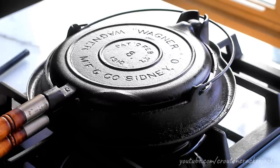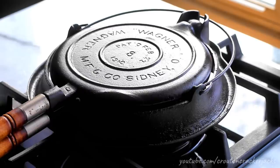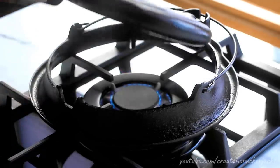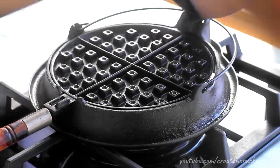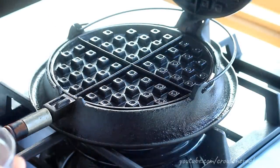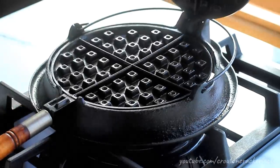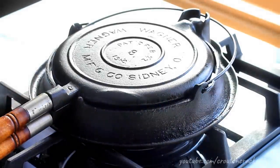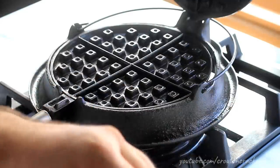You do not need a cast iron waffle maker to make this recipe — you can make it in an electric nonstick waffle maker, that's perfectly fine. But since we're doing old-fashioned waffles, I thought an old-fashioned waffle iron would be appropriate. Now that my batter is made, I need to preheat my waffle iron. You need to preheat these cast iron waffle makers for a good 10 minutes before you use them. I've got my heat over medium-high, and every minute or so you just want to keep flipping the waffle iron so it evenly heats on both sides. To know if it's hot enough, drip a couple droplets of water onto it — they should sizzle and disappear almost immediately. Make sure both sides are evenly hot.